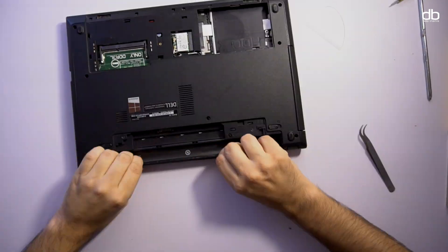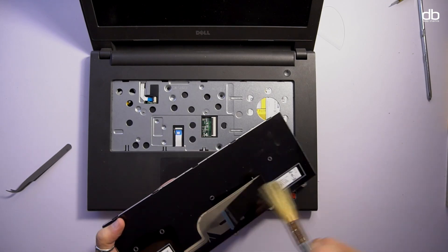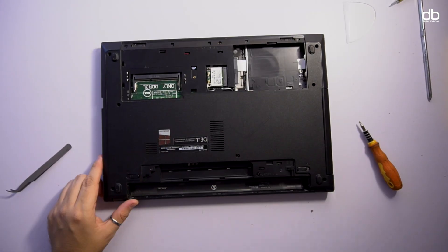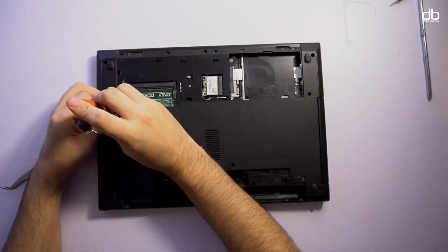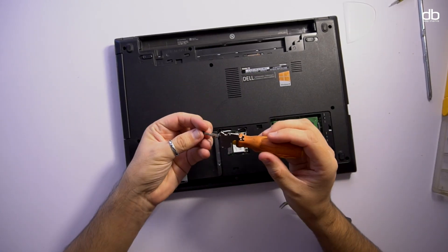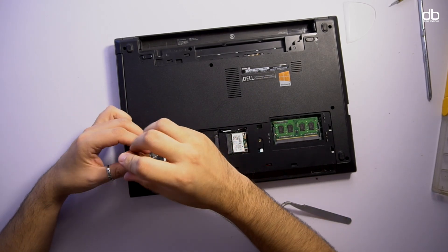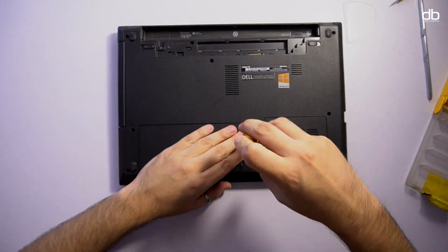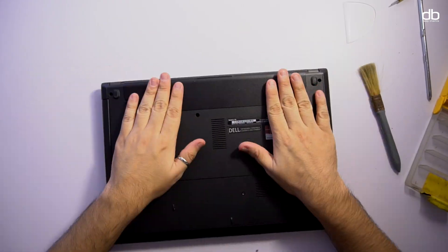I then installed the Wi-Fi dongle and screwed that in place. After that I reconnected the motherboard ribbon cables and clicked the top cover in place by pressing it down from all sides. I cleaned the keyboard and installed that as well. Once done, I reinserted all screws, installed the hard drive and RAM. I also used a small magnet to hold the screws in place — that's a tip for you all.